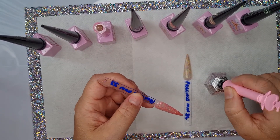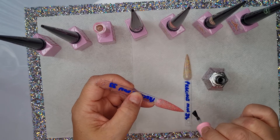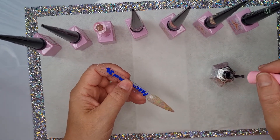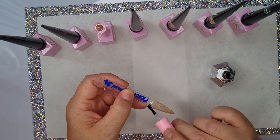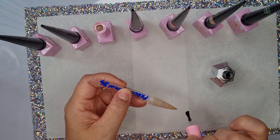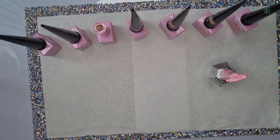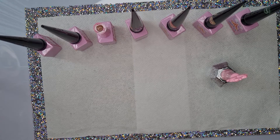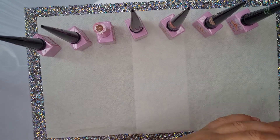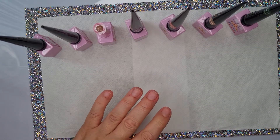I'm just trying to think what nail designs you could do with these — you could do loads of things. Okay last one, then we'll put it in the lamp for two minutes, give it a good full cure. If you're wondering what lamp I use — I got a lamp off of AliExpress. I've had it since I've been doing nails. It looks basically exactly the same as the pink dazzling lamp. Let's pop those in the lamp for two minutes.